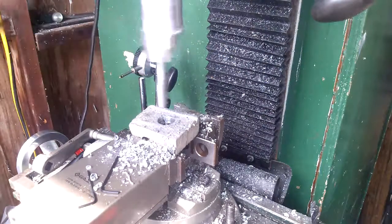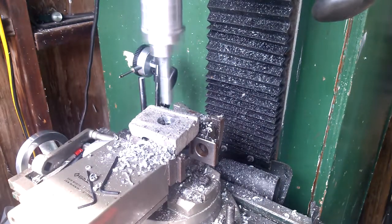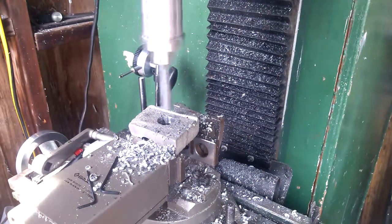It runs pretty well. The cutter that I made doesn't cut very well, so you won't really see many chips flying.